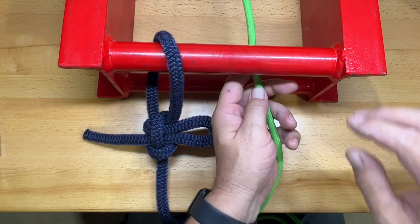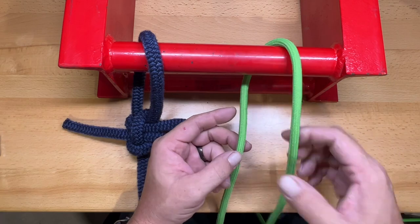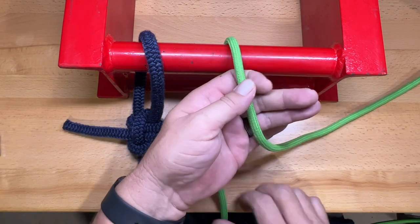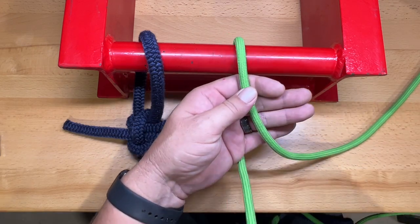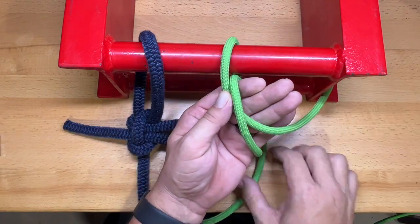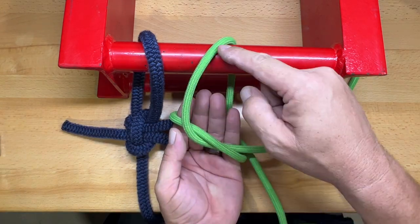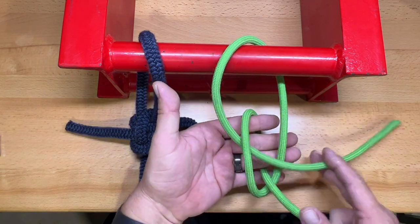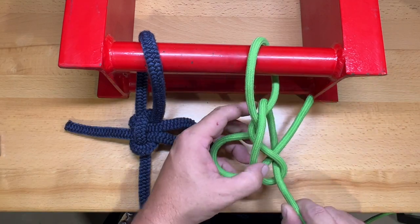I'm going to tie this one in Paramax to show you. This is one of the few knots where you go under the rail to start the knot. Go under, and in your right hand grab the tail end, leaving about a foot of tail out the side. With your other hand, make one complete wrap around your hand with the standing end of the rope. Then shift your hand over, dip down inside the main loop, reach through, and grab the tail end.